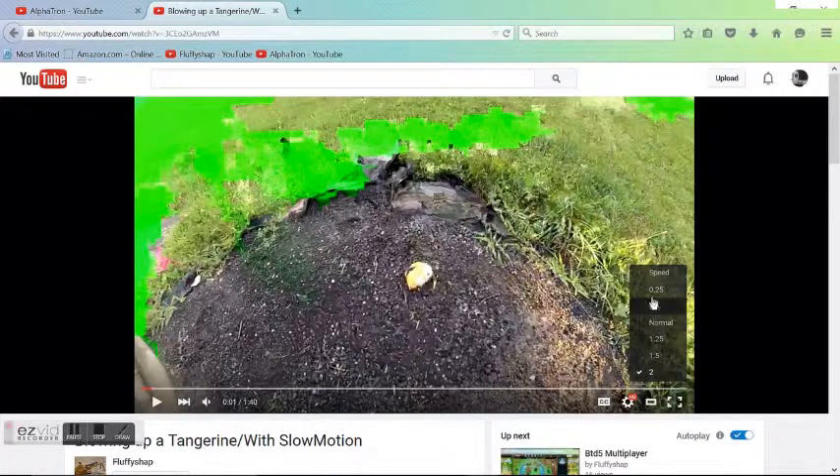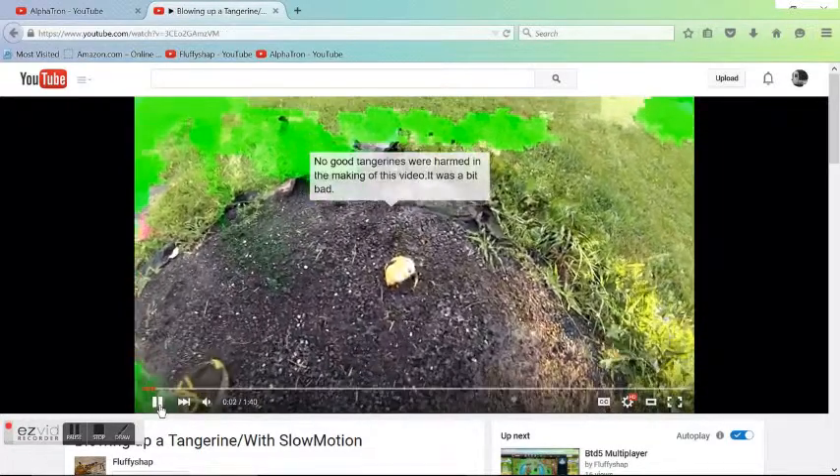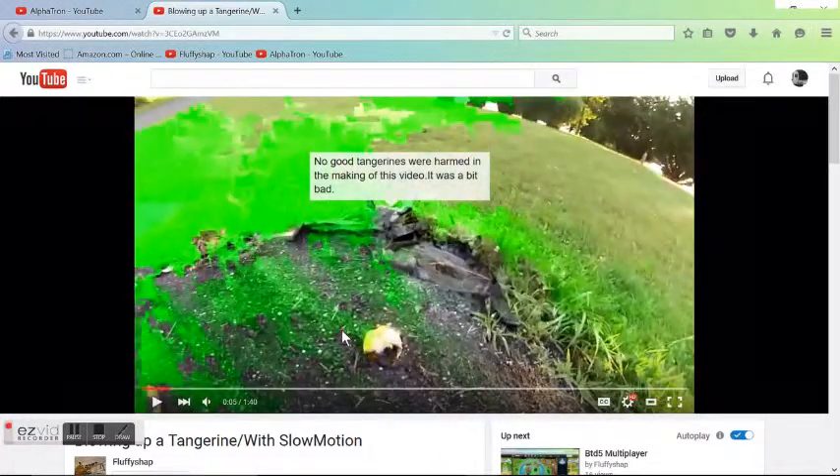There are two slow motion options, and there are three options to speed the video up. I'll be watching one video just to show you how this works.